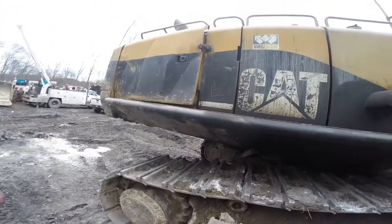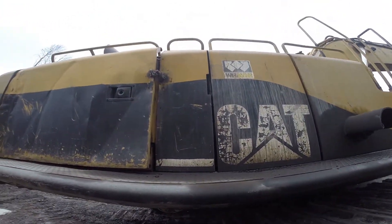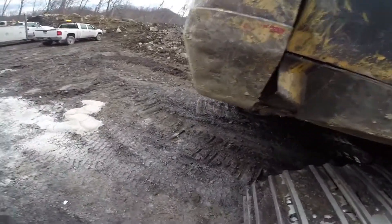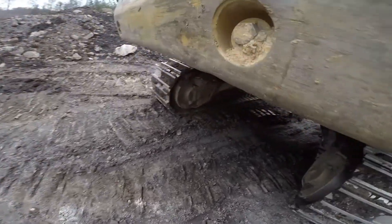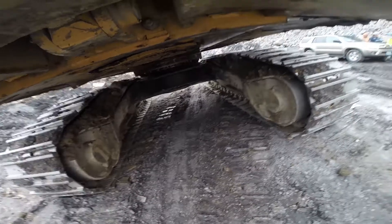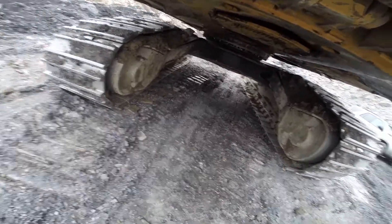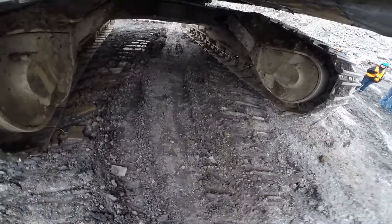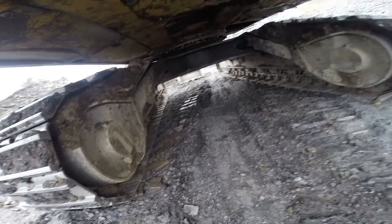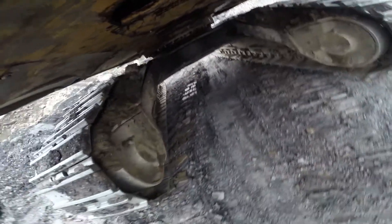Next we're going to check the hydraulic oil level — everything up here is good. Walk around the machine and look for any leaks or loose bolts. Check the inside of your tracks for your rollers and all the bolts.